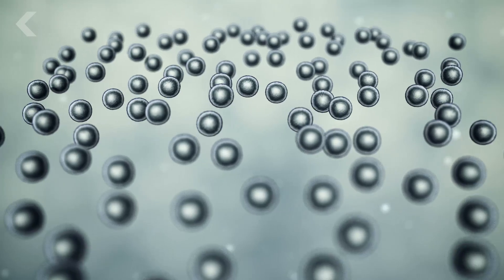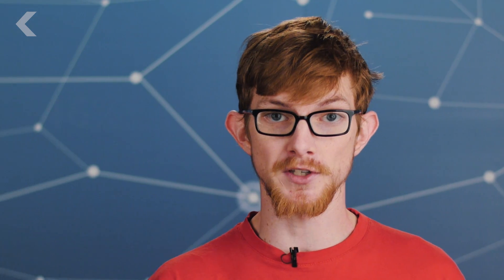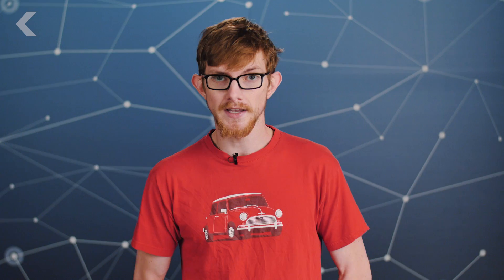Computer models have predicted that if we could use super thin graphene sheets instead of these thicker membranes, the amount of energy needed for reverse osmosis could be reduced anywhere from 15 to 46%. Less energy used for pumping means less expensive water, and that could make a huge difference to people in the world's poorer and drier places.